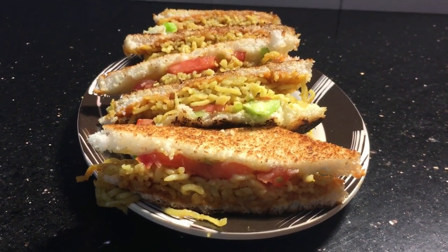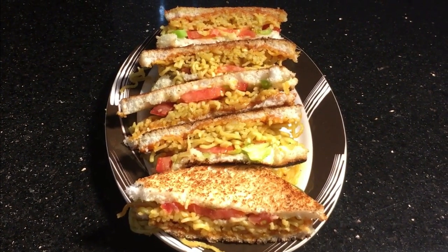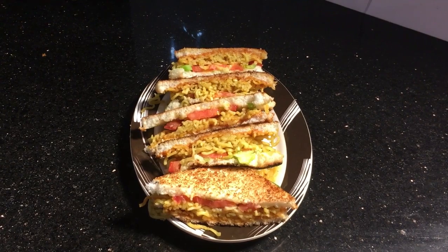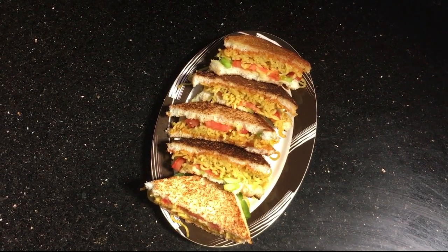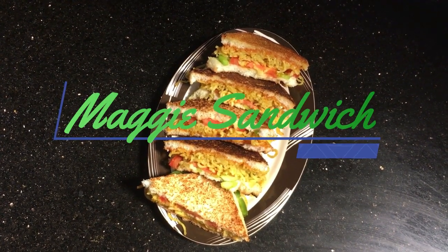Hello, welcome back to King's Kitchen. I am here to share an evening snack recipe. It's not a regular sandwich — we have a sandwich with a sandwich. This recipe is a sandwich sandwich.